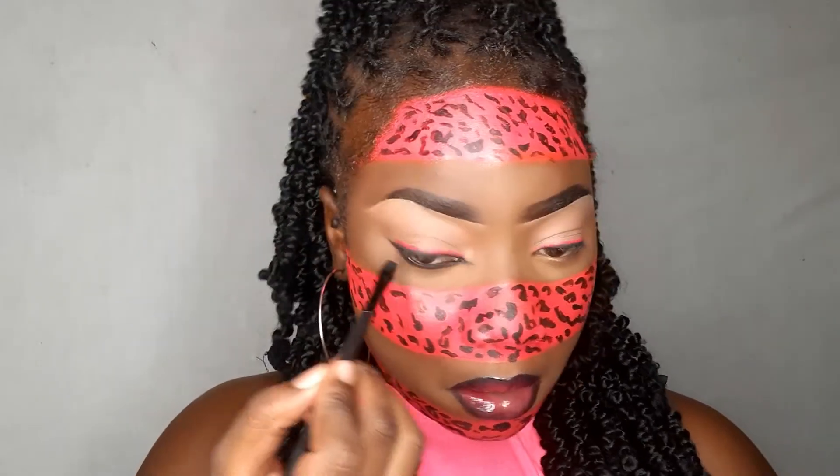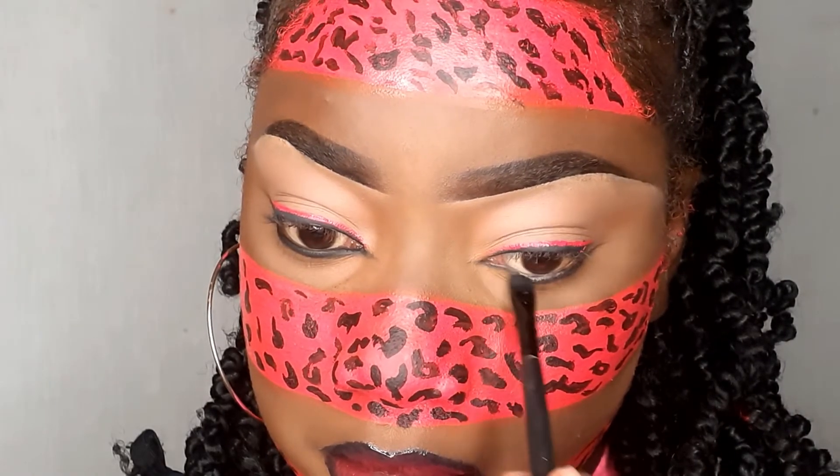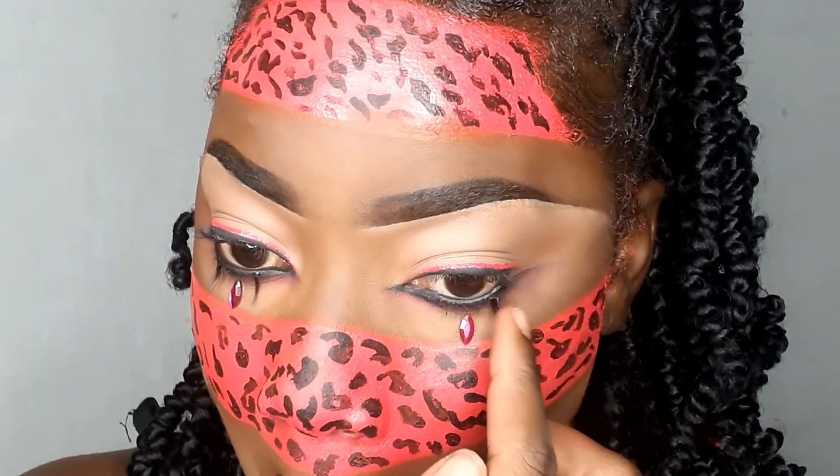We're almost finished! Going in with a nice pigmented black eyeshadow and applying a pink shade from the Fruits Cosmetics palette underneath my eyes. Then adding pink rhinestones under the eyes to make it pop more, and adding bottom lashes — because bottom lashes make your eyes pop. Applying the lashes and setting spray, and guys, this is the finished product — let's see it in low light!